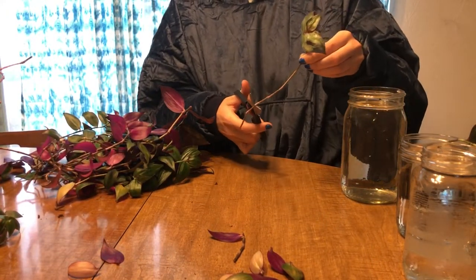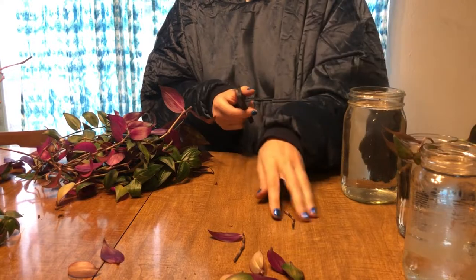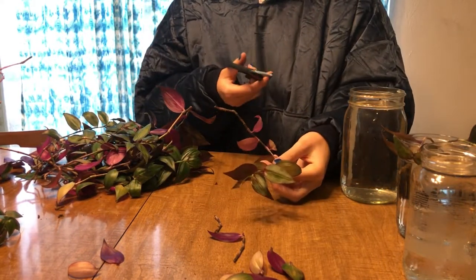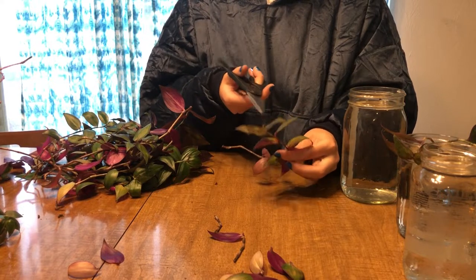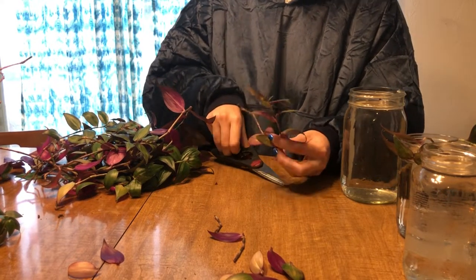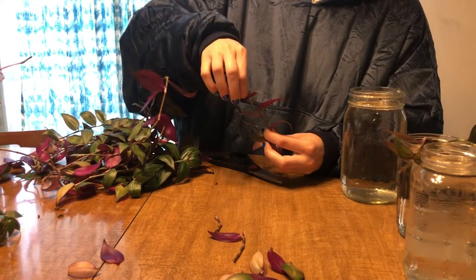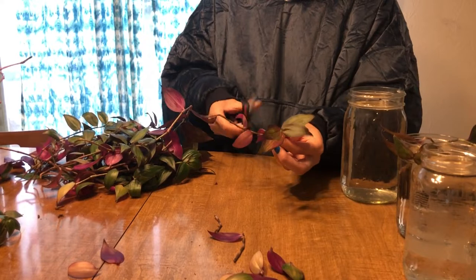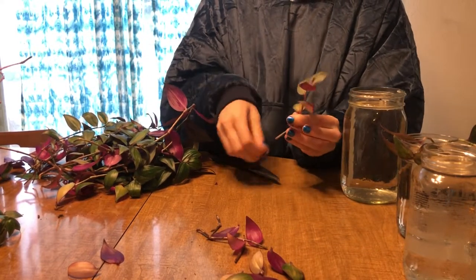And then trim off the bottom. This one has pretty bad leaves going almost all the way up to the top, and actually the topmost leaf is pretty crispy. So I'm going to pull that one off and hopefully get some branching happening.